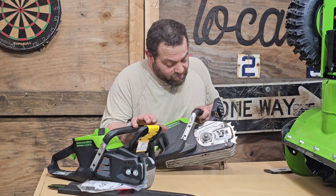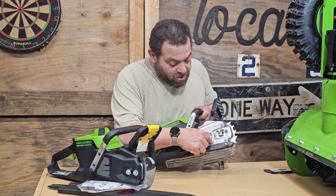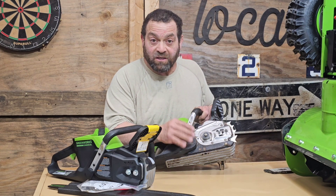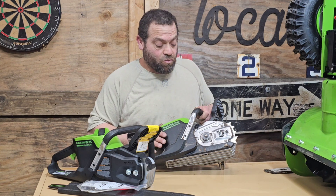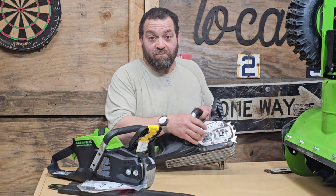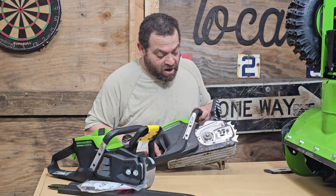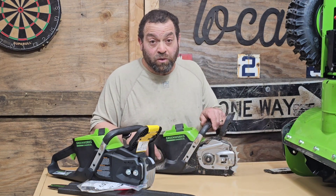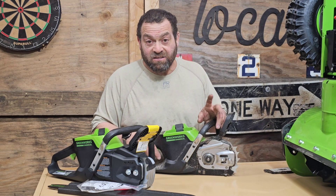One big thing: if your chainsaw is under warranty, as far as Greenworks is concerned, once you take this cover plate off you void the warranty. So if your saw is under warranty, don't take that plate off — or don't tell anyone that you took the plate off. The commercial saw is warrantied for two years.